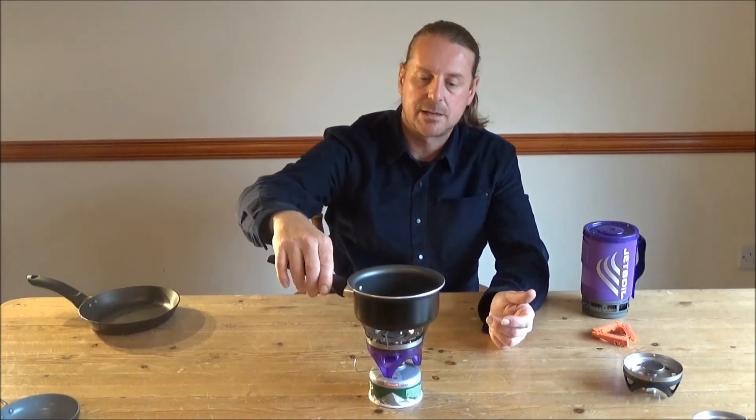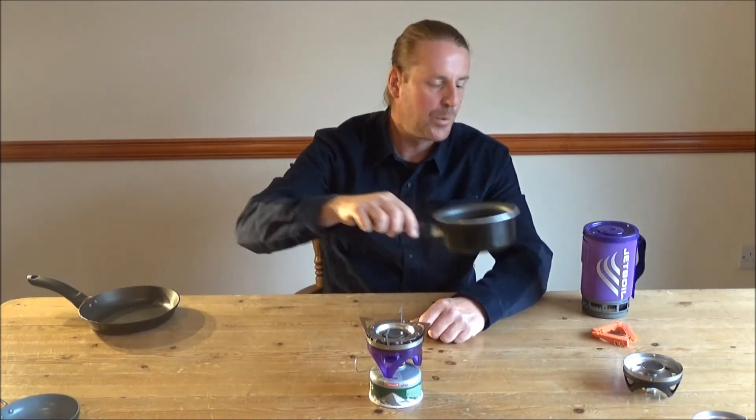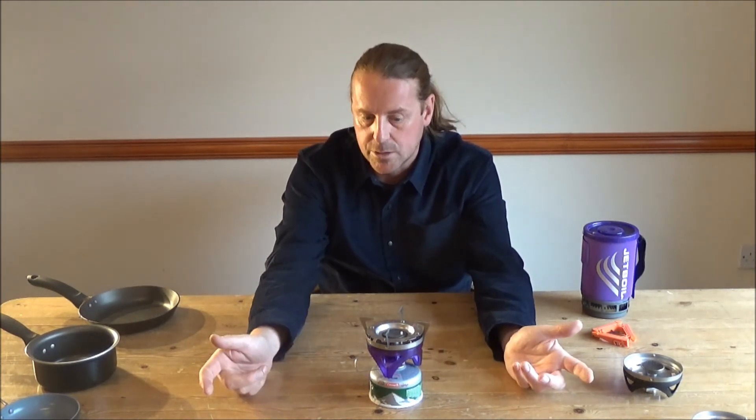Now, if you wanted to do a pan of pasta, you're laughing - much more pasta than you can do in the standard Jet Boil cup, because you can now use any size of pot that you want to.